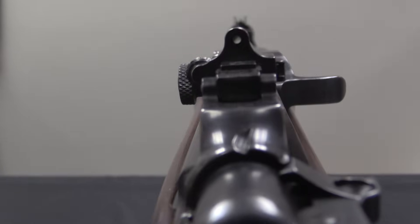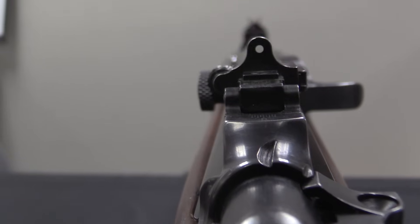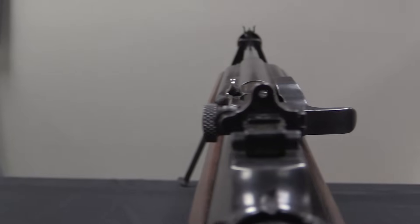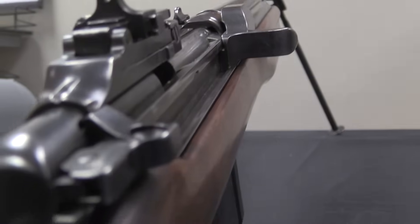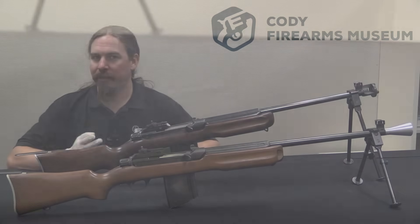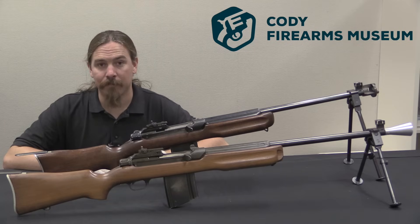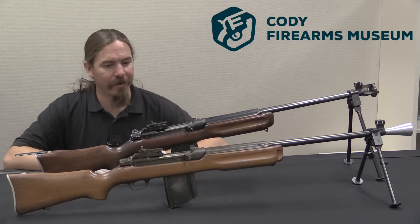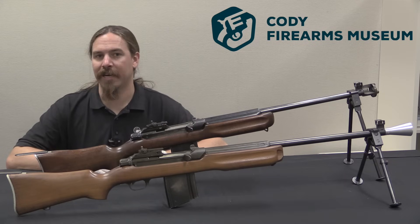In June of 1945 they deliver 10 of the guns. By July and into early August, Winchester is on the phone bugging Aberdeen trying to find out the results — they wanted to know how many hundred thousand they could sign up for. And then of course we know what happens in early August of 1945: a couple of atom bombs and the war ends. Unfortunately for Winchester, that is the end of the line for the Winchester Automatic Rifle.